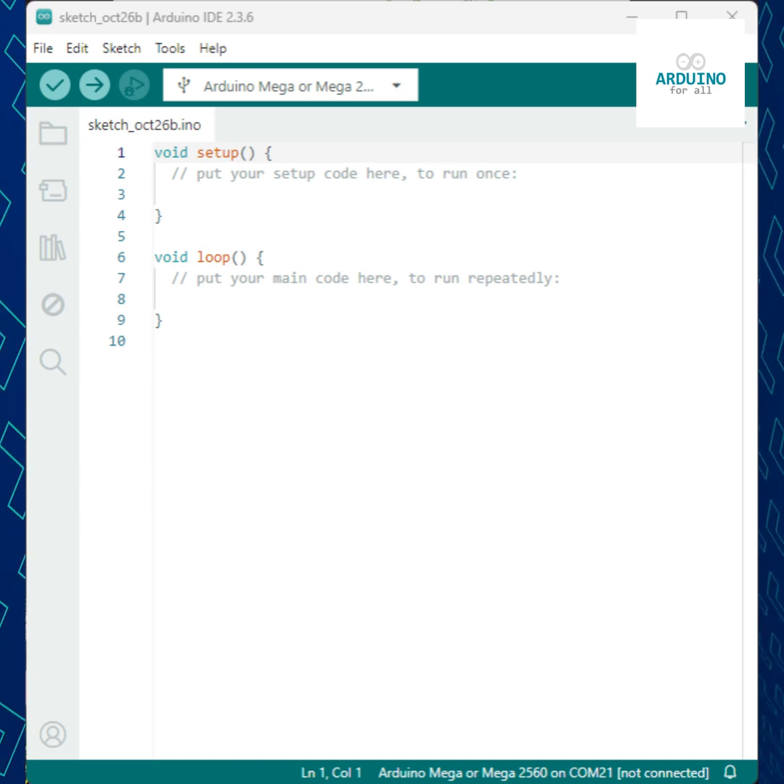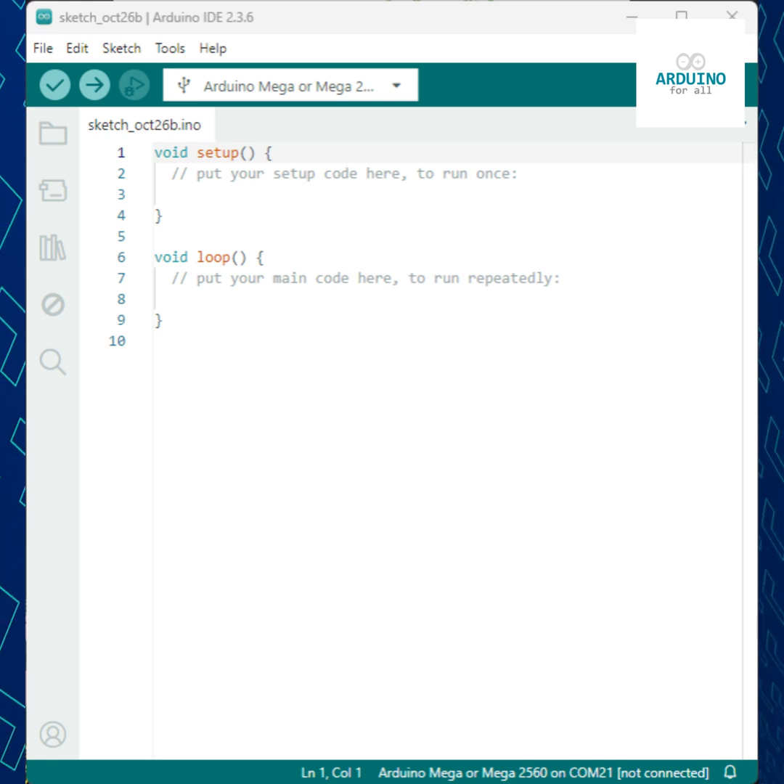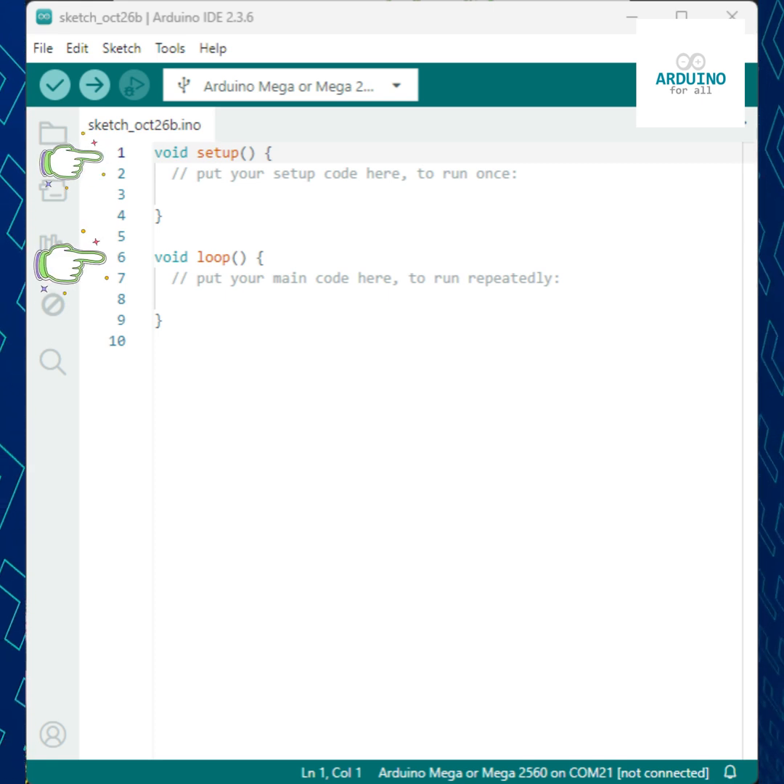This is the bare minimum Arduino program, also known as a sketch. Every Arduino program is made up of two main parts: setup and loop.